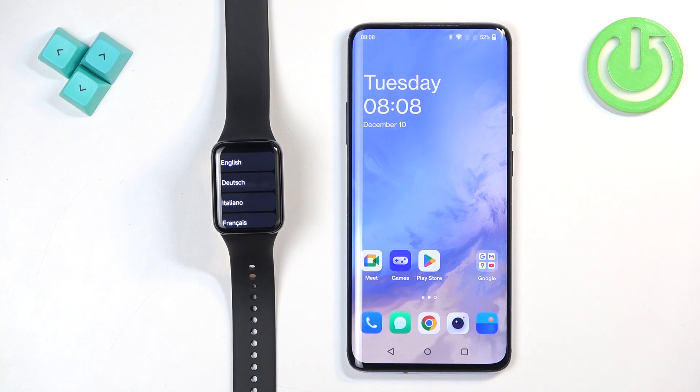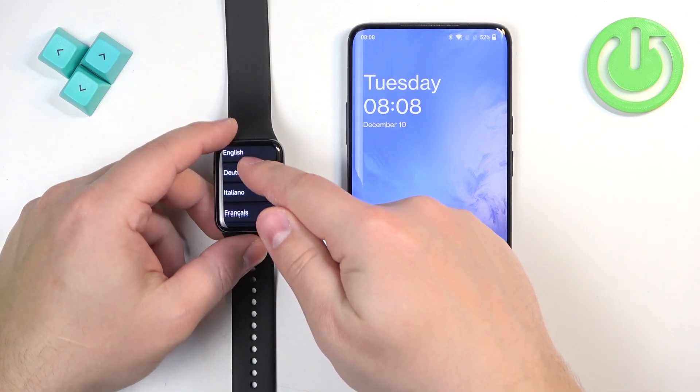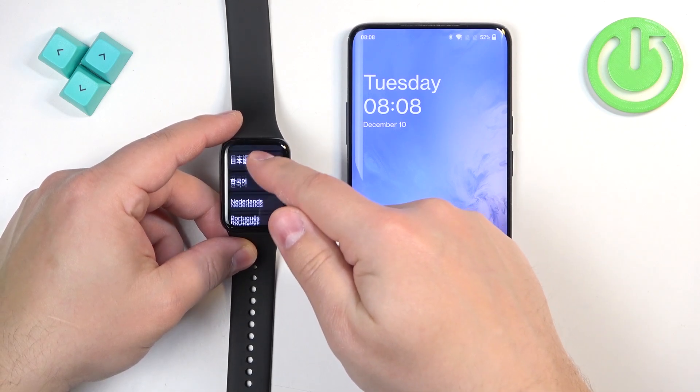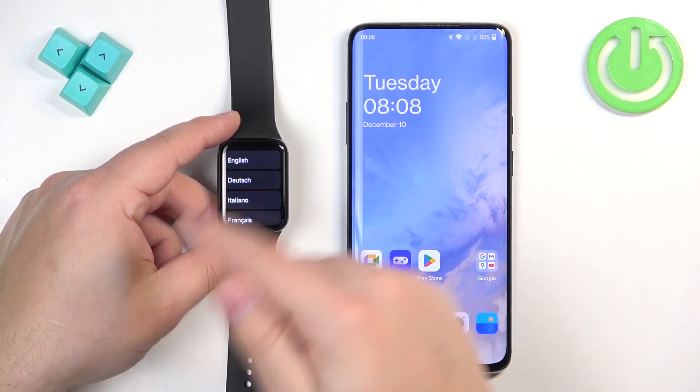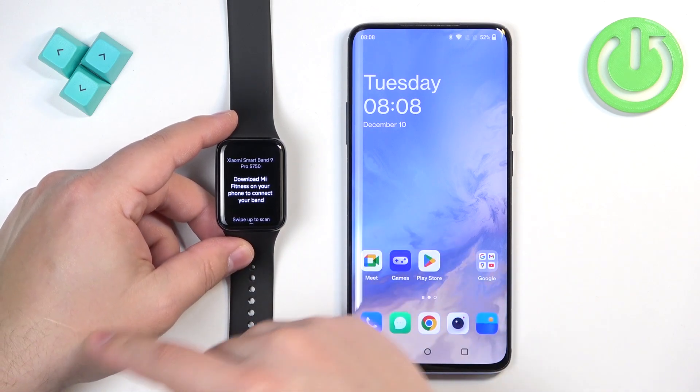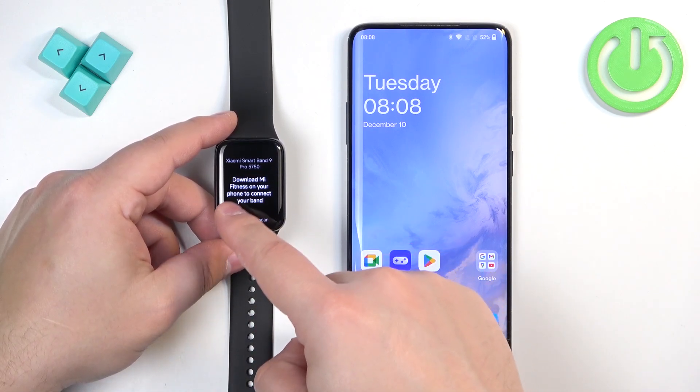After it turns on, you will see a list of languages on the screen. You can scroll through this list by swiping up and down. Find the language you would like to use on your smartband and tap on it to select it. After that, you'll see that we need to download the Mi Fitness application.